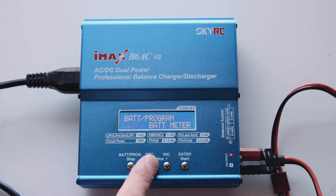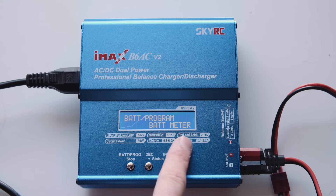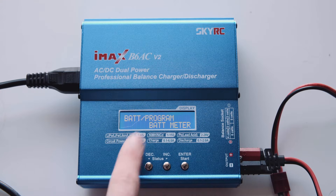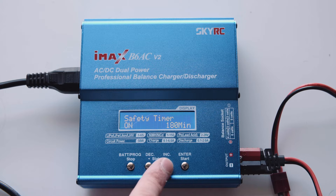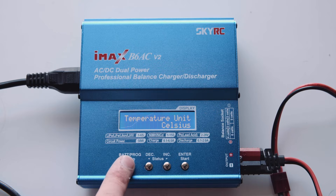Now in the main menu there's a few different settings. All you need to worry about is probably the battery meter - you can connect a battery, select that, and it will tell you the voltage that it's at. In the system settings there's just a couple of different options such as the cut-offs and safety timers. You don't need to worry too much about that.